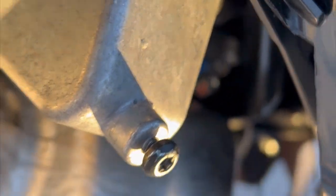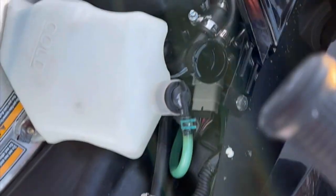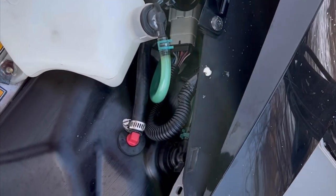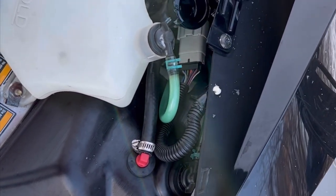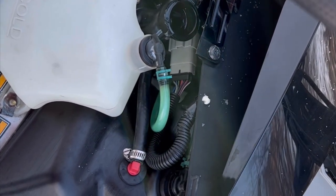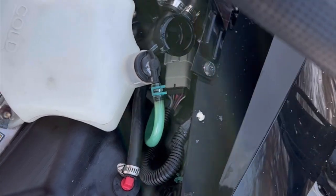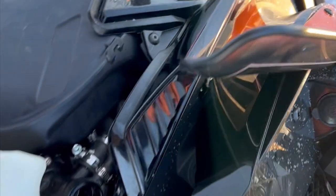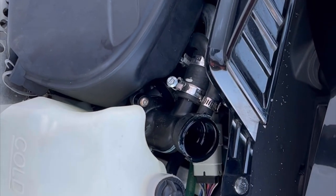Again I'll start it, warm it up, and go over to that bleed bolt and wait for coolant to come. A tip: when I was doing it, it started spitting bubbles and I thought it was pretty good, then it started putting out some coolant — I thought I had it. But I left and it still wasn't good. So I let it open again and it started pouring coolant, and then I knew I had it. Don't be afraid to let that bolt run some coolant out of it.